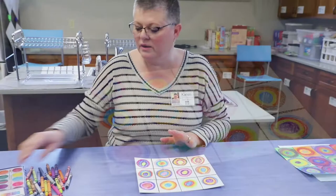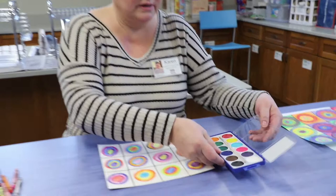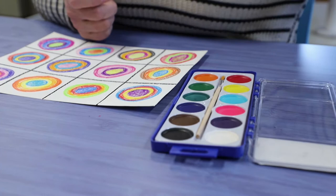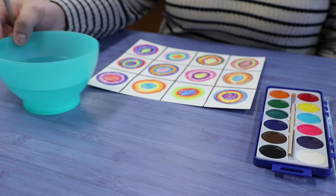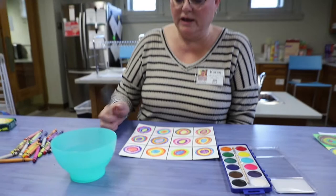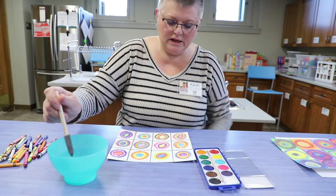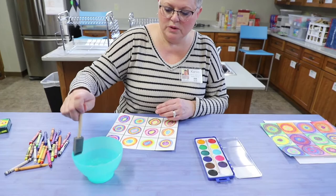Now we get to use the paint. The paint that came with your kit is a watercolor set. When you open up your paint, you'll notice that the paints are really dry. In order to make them work for us, we have to add water. I brought along a bowl of water — you'll need to get a bowl or cup of water from your house, as that wasn't included in the kit. I'm just going to take my foam brush and dab some water into each of those paint colors, washing out my brush in between each color so I don't mix them. Adding that water will soften up those paints.